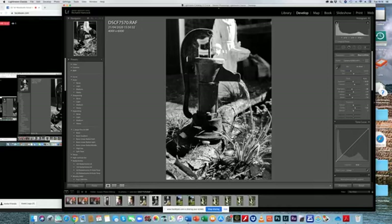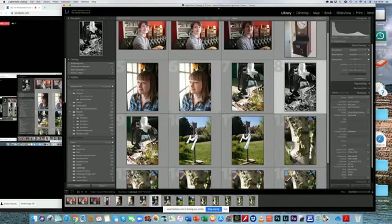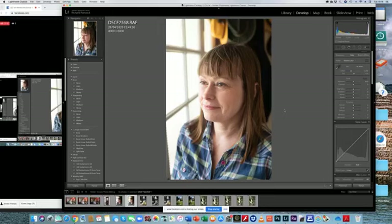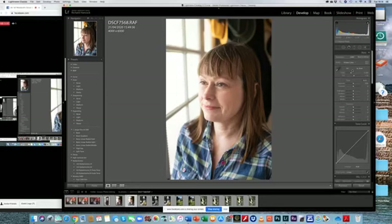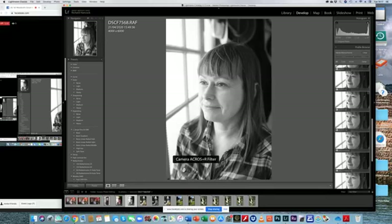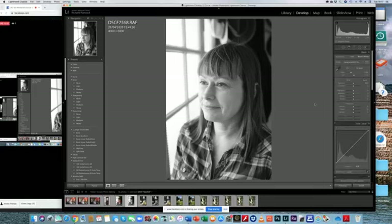Let's look at another picture — let's go to Mrs Vicarage, Kate, who was my model this afternoon. I'm going to click on this portrait picture. First thing I need to do again is change this to black and white — I go over here, click on black and white, and that's changed straight away. I've got a lot of options, and instead of red — which gives a harsh tone for portraits — you often use a yellow or green filter. I'm going to use a yellow filter, like taking a photograph with black and white film and putting a yellow filter on the lens.